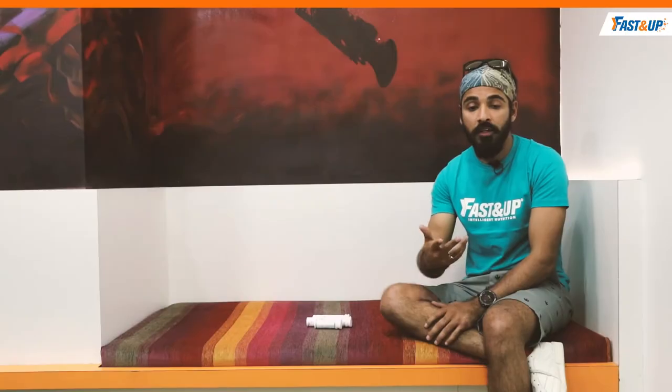Being a runner, a marathoner and moving into ultras, I believe a lot of runners will know how important hydration and nutrition is. Fast&Up has been able to take care of most of my hydration needs over the last year or so. I'm going to talk about some of the things that have helped me evolve and develop as a runner, moving from half marathons to full marathons and now progressing towards ultras. Three hydration packs that I always use before, during and after a run, which are extremely critical especially when you're running longer distances, at least a marathon or beyond.